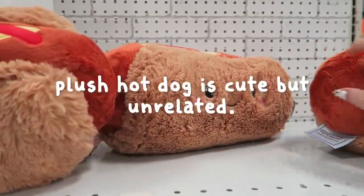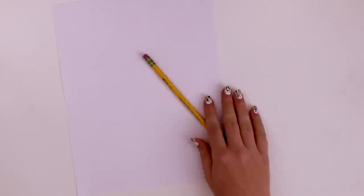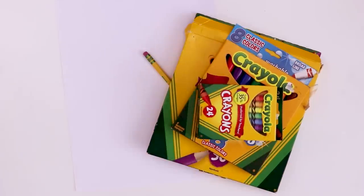To prove that you don't need expensive art supplies to create something, I'm going to be using the cheapest supplies possible. So I've got a piece of printer paper, a regular pencil, a pack of Crayola colored pencils, some washable markers, and crayons.